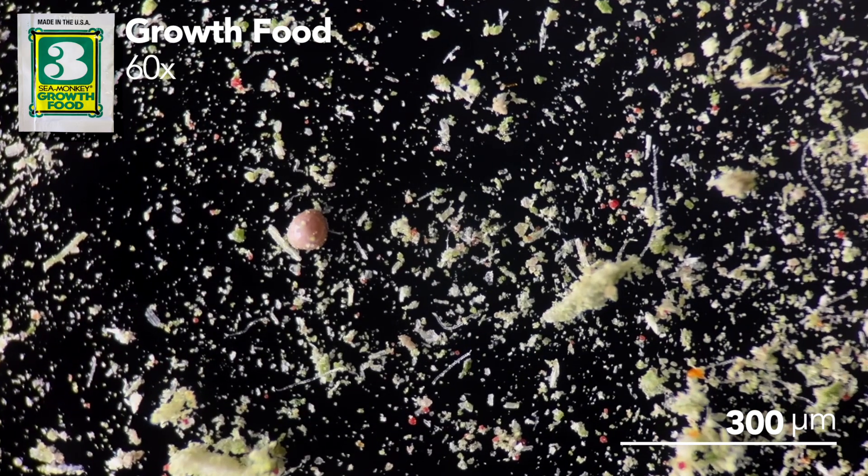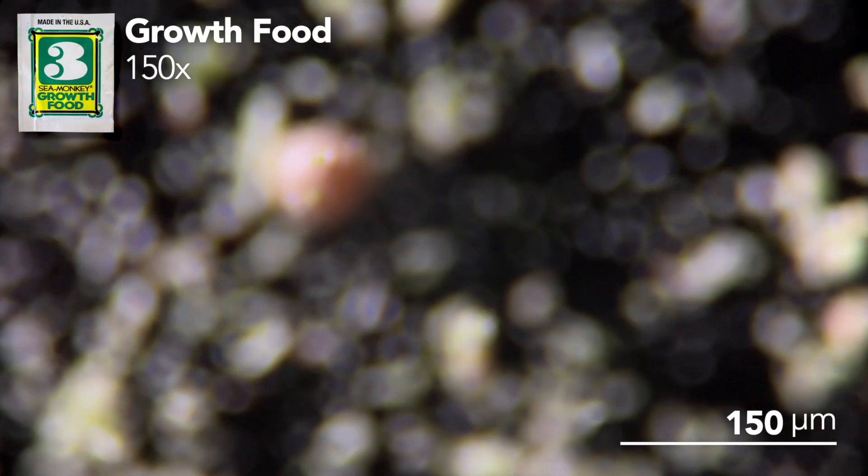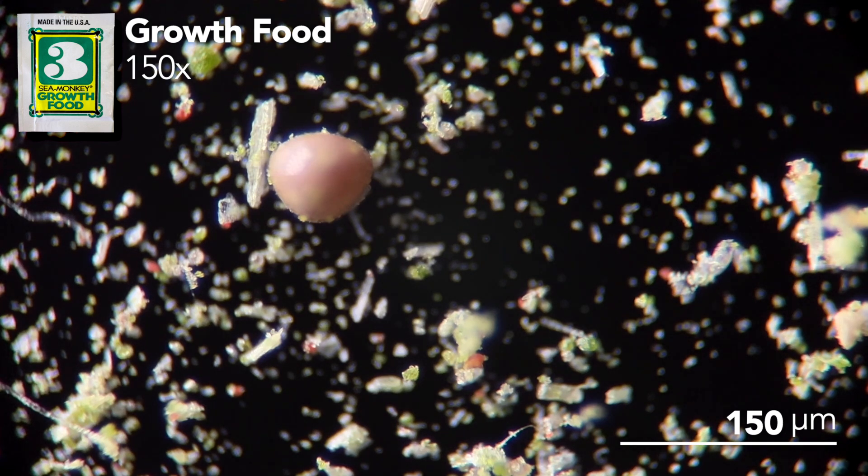Something really surprising is that there are actually a few sea monkey eggs in this pouch as well. I've heard a lot of people speculate that the food has eggs in it, so here's your confirmation — the rumors are officially true.